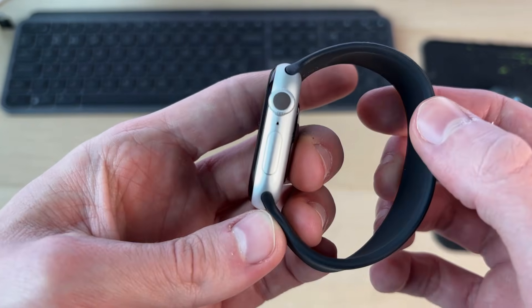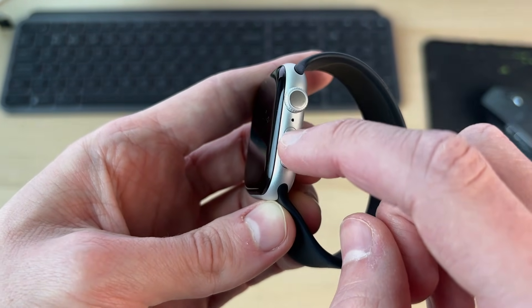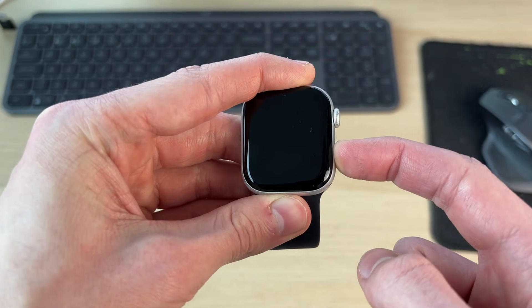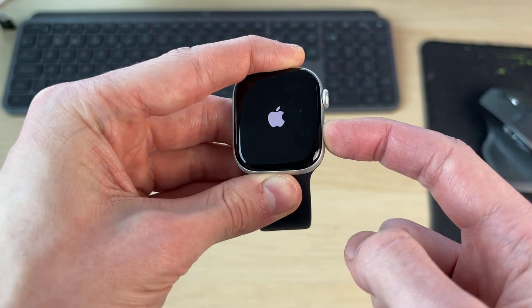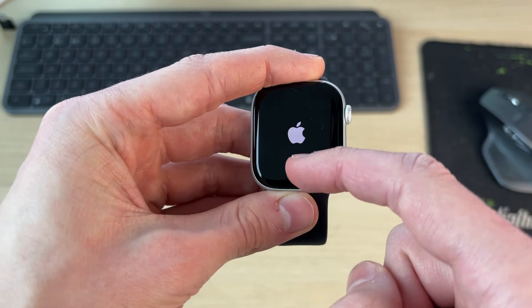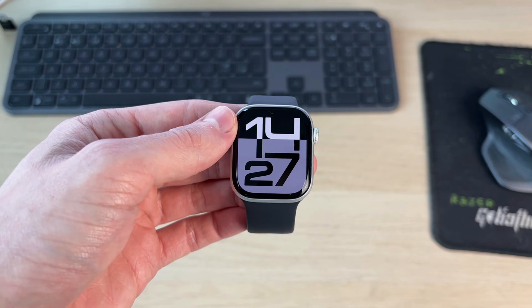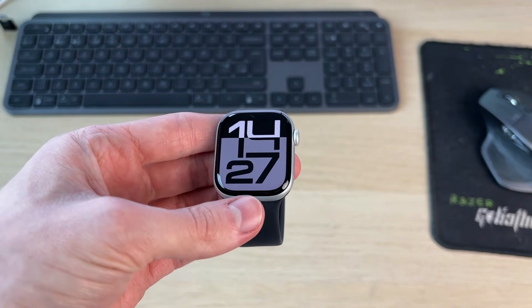First of all, come to the side of the watch and locate the side button. Simply tap and hold it. Your watch may have just been powered off, so when you hold it, hopefully the Apple icon should appear and it should start. If that solved the problem, then great.